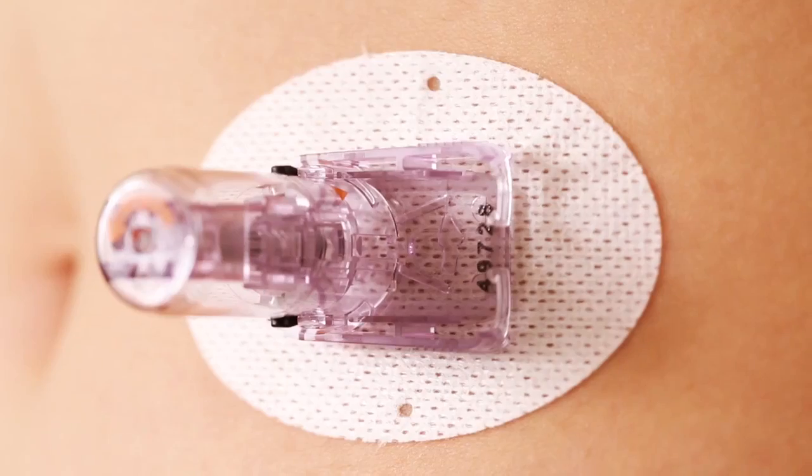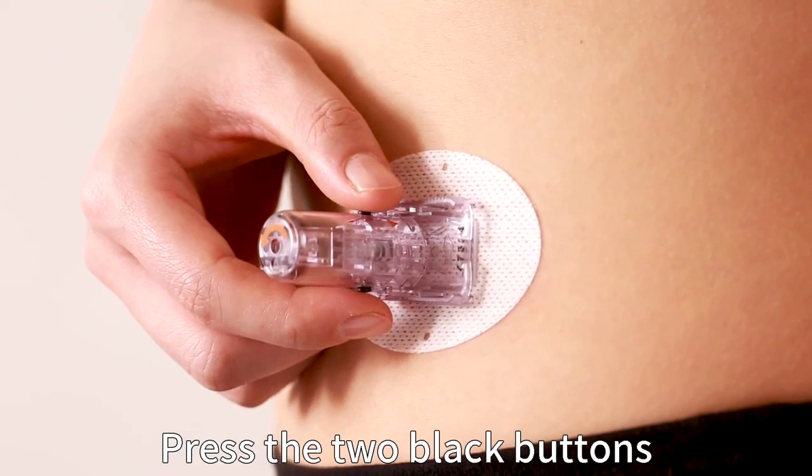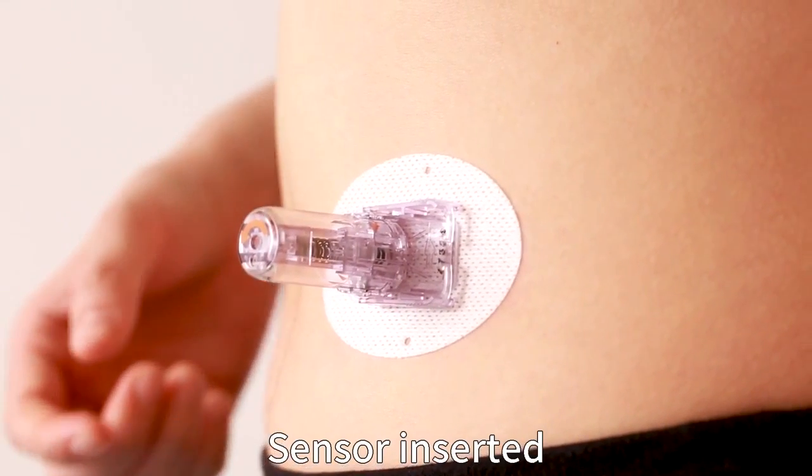There are two black buttons on opposite sides of the inserter cylinder. Press the two black buttons at the same time. The glucose sensor will be inserted under your skin in an instant.